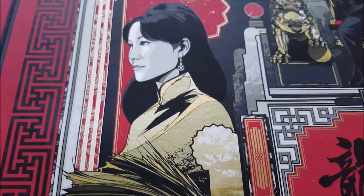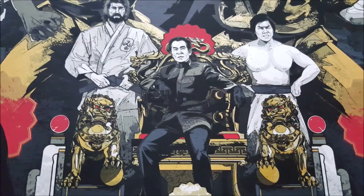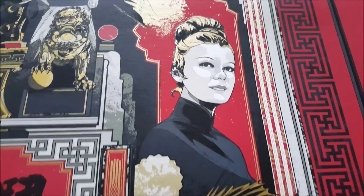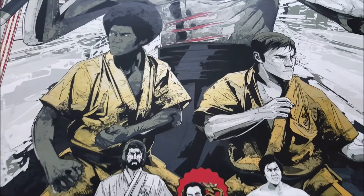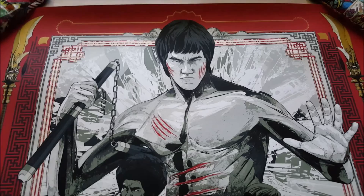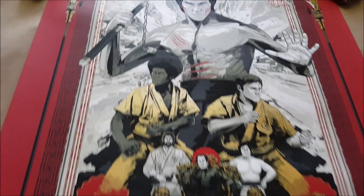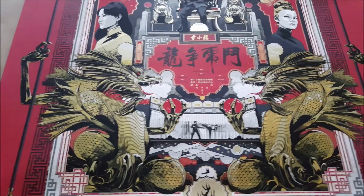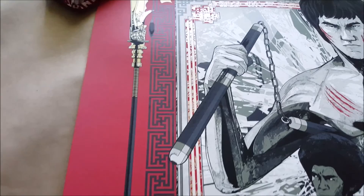There's Mei Ling, and of course Han sitting on his throne with O'Hara on the left and Bolo on the right, and there's Tanya — she looks great. There's Williams and Roper, they look really cool standing side by side fighting, and of course Lee at the top with his nunchucks. Everything about this print is so very well done — it's absolutely amazing what Keiko was able to do here. I'm very, very happy to have this.